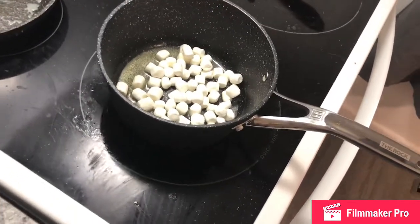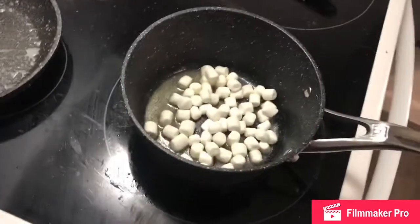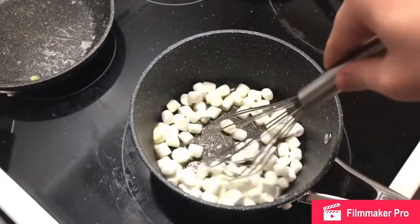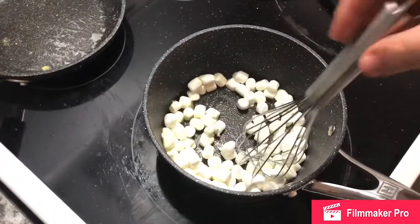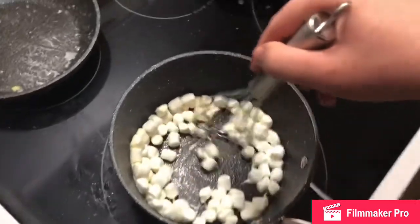And what about three scoops or four scoops? That's good. Stir it all together until it's completely melted.